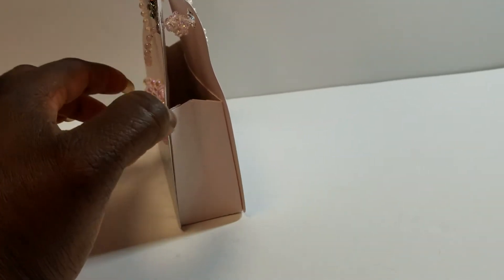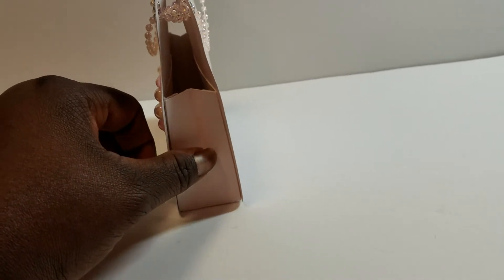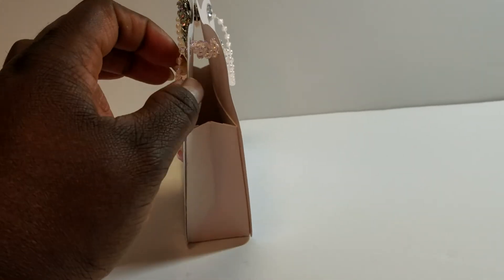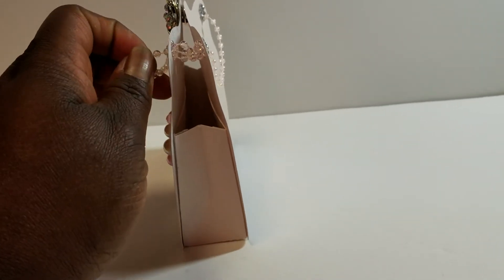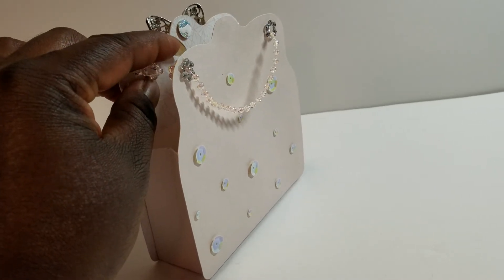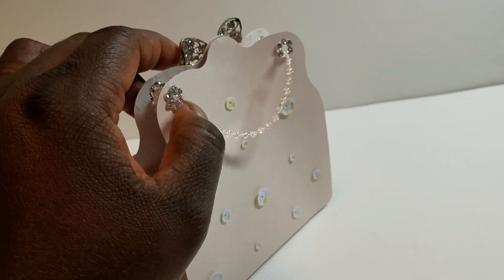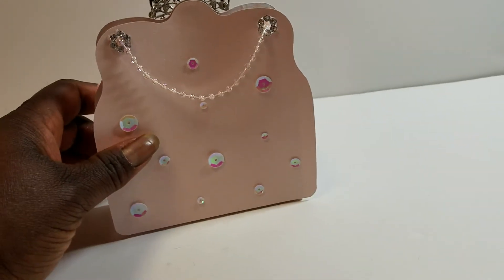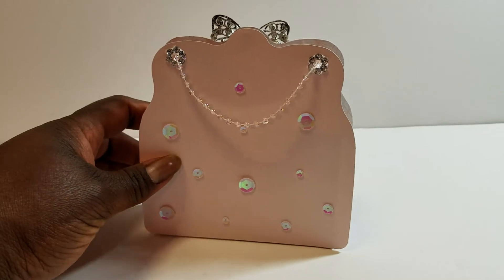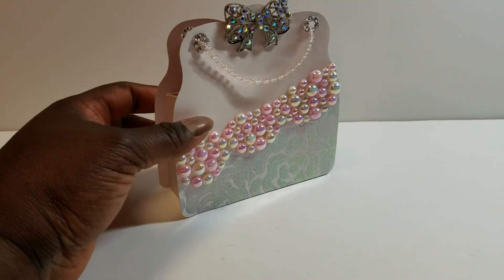I added a bling bow with iridescent rhinestones on the side. You can see the box — the file comes with two different versions: this box folds in, but then there is a version that does not. I knotted the ends of my pearl strands so they wouldn't come out. It's closed with a magnet, and I covered the magnet with that rose iridescent paper just for a little decoration, so it pops closed.